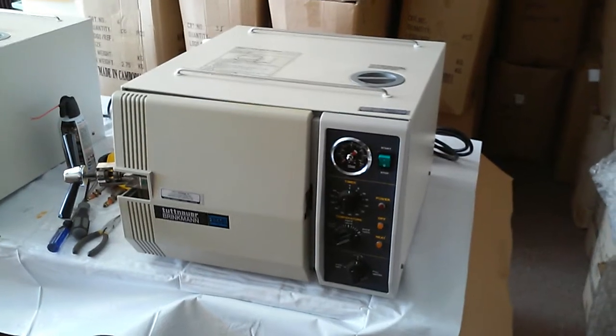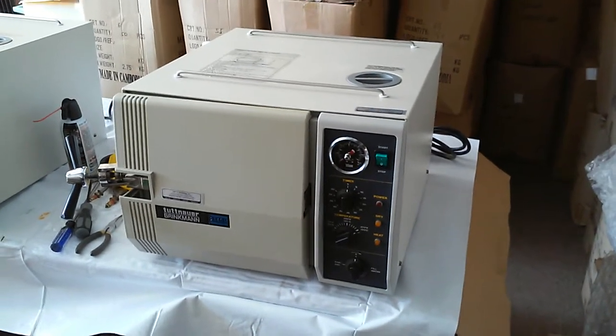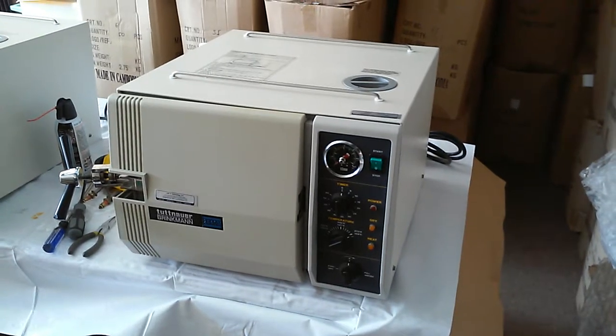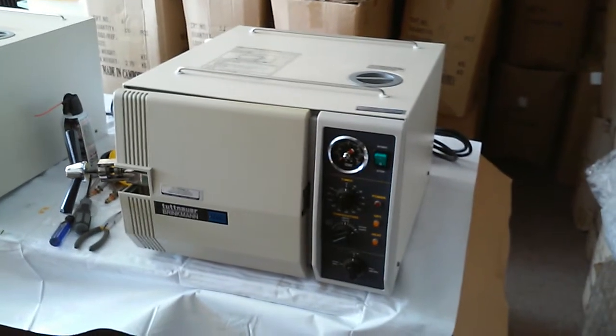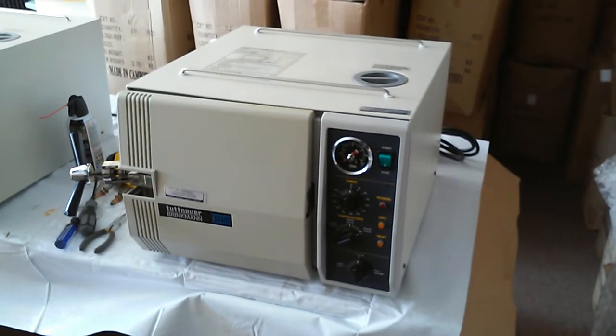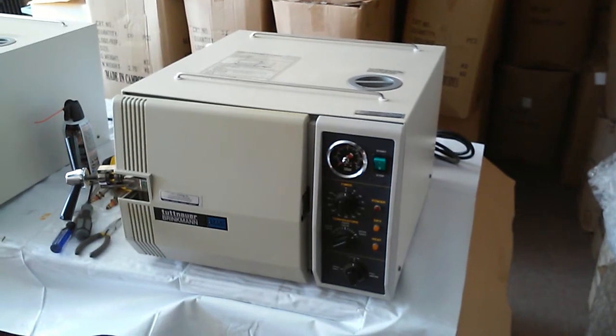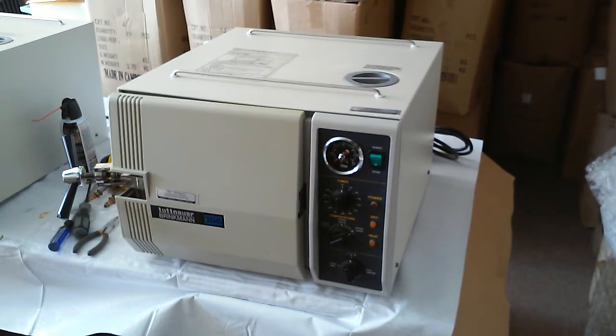For this manual sterilizer, it's very easy to do troubleshooting work. As long as you have an ohm meter, you can probably do all the work. You just check on and off, and you can also check the heating element — the ohm reading for each heating element. Then you can find the problem. It's very easy.